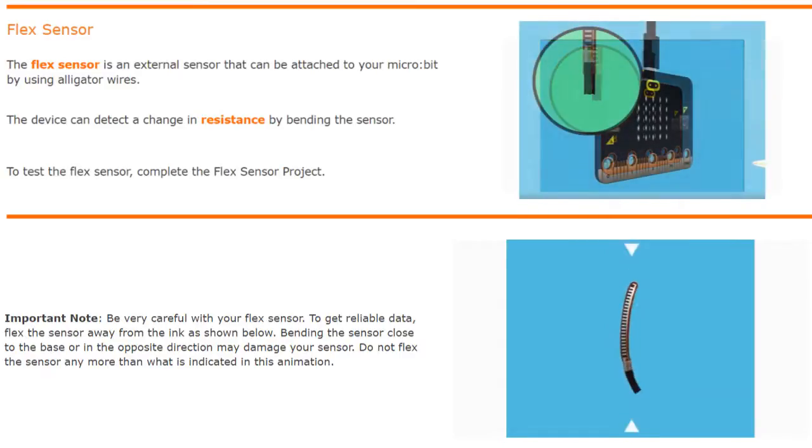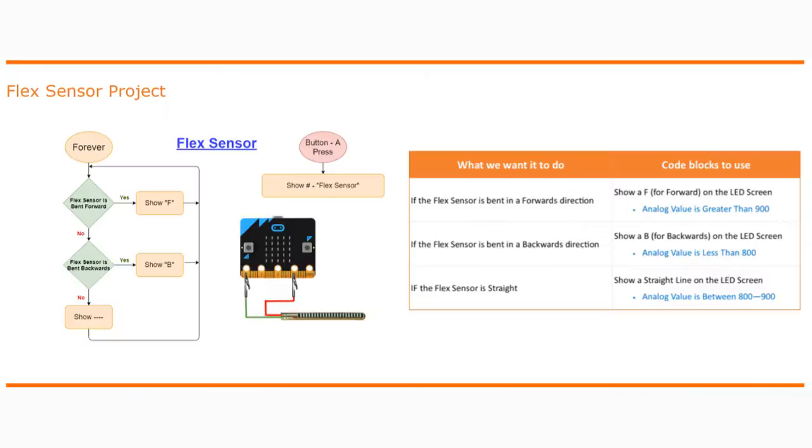The next step is to test your flex sensor by completing the flex sensor project. We're going to be using an infinite loop called a forever loop and multiple conditions in this program. What we want our program to do is: if the flex sensor is bent in a forwards direction, show an F on the LED screen for forward.